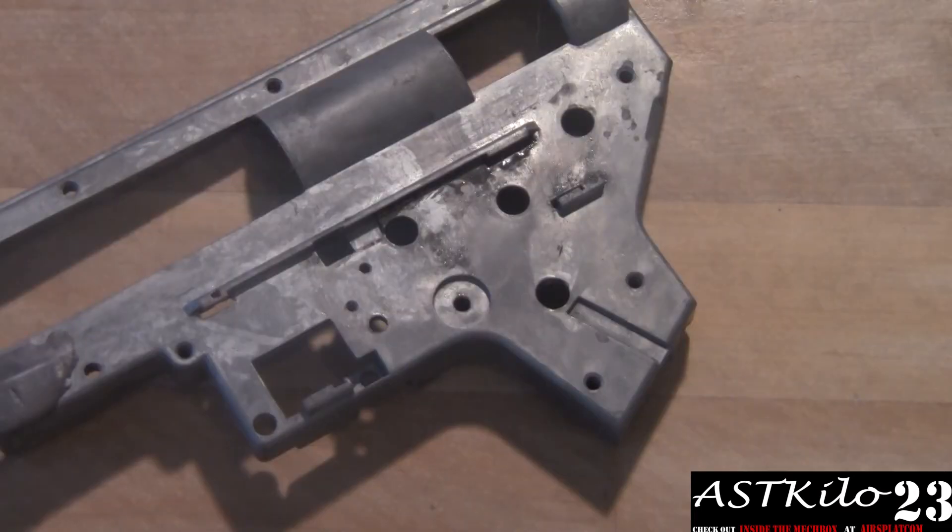Go ahead and flip your gearbox shell over. Keep in mind these are all spare parts — these are not things that I am currently using. They're just things I've had in my parts collection and they are not the highest quality, just to represent what you need to do on your side of your gearbox.